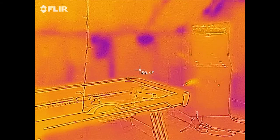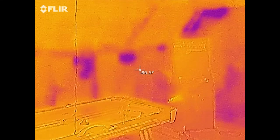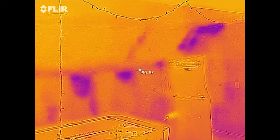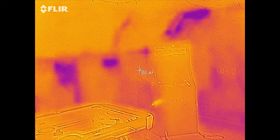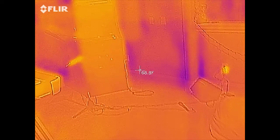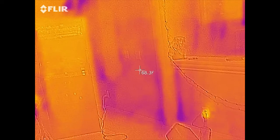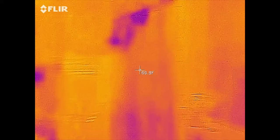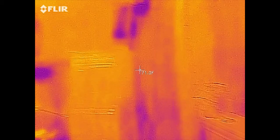That ceiling comes down, and I'd almost be willing to bet some of that insulation has fallen. So what you're looking for is anomalies like those cold spots — more than likely that's missing insulation. Cold spots could be missing insulation or could be moisture, but more than likely it's insulation.